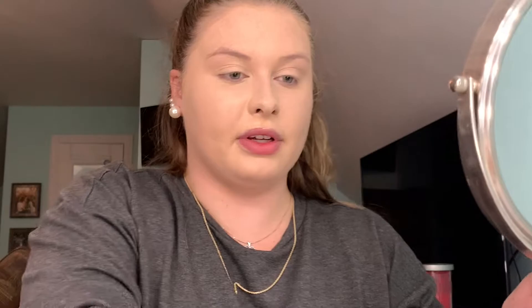I'm going to take this beauty blender, spray it, and ever so lightly get the lines out of my face and blend everything smooth. This looks very nice.